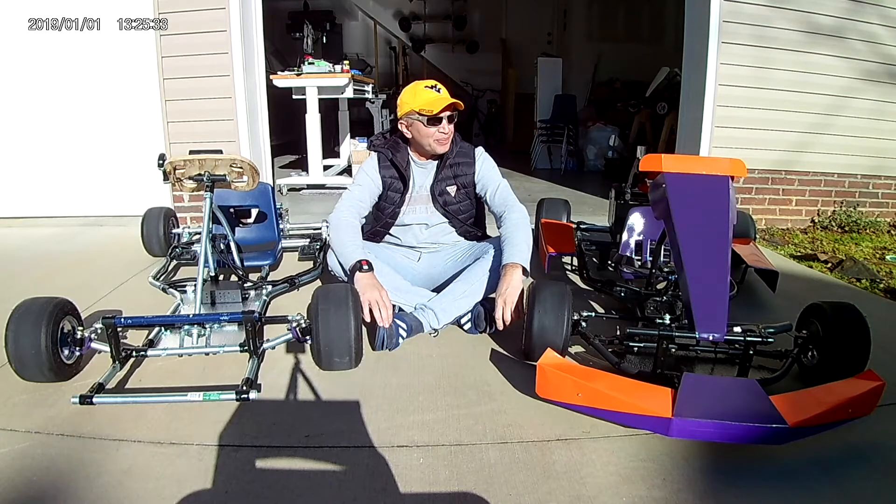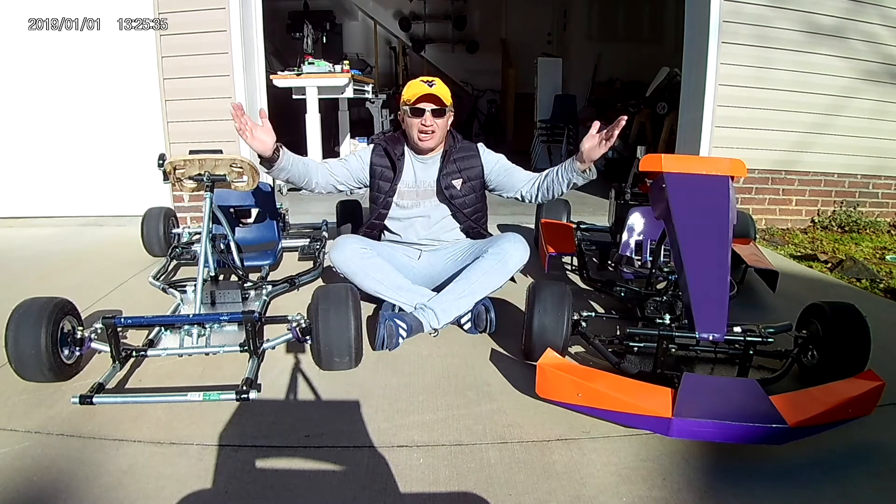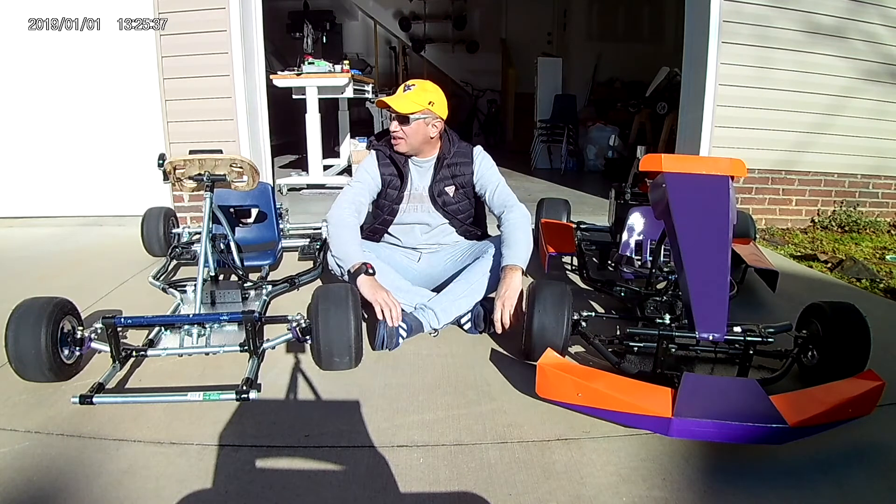Hello my friends, beautiful sunshine in South Carolina, isn't it? I love it over here, anyway.